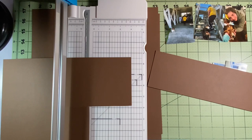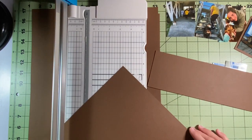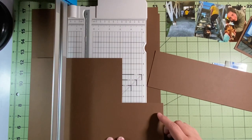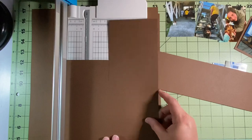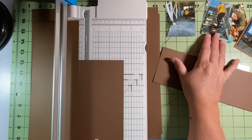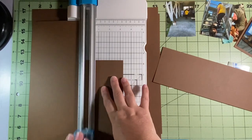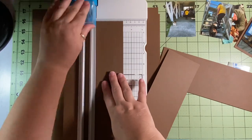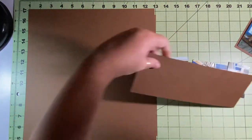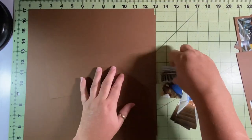My sister bought me a tag maker and I love it, but it only goes up to two and a half inches. I wanted wider because I didn't want to trim these pictures more than I already had. So I'm making my own — fingers crossed, held my breath. Luckily I have more brown paper just in case, and I measured twice, cut once. I am so happy to say it worked, and I'm going to show you how I did it.